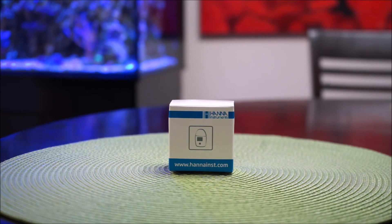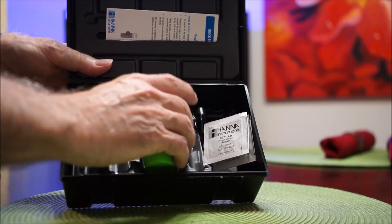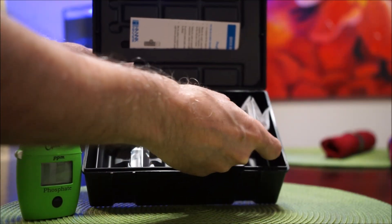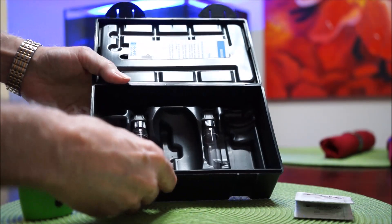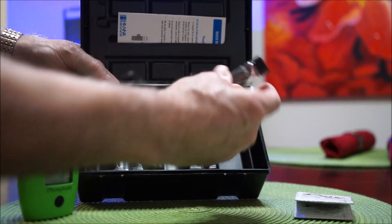Before we start, I want to show you the refills. They come in these little boxes for 25 tests and run about $8 to $9 per box, depending where you get them. You have the Hanna Checker in the middle, and it comes with seven test powders to check whatever it's for - in this case, phosphates. And then when it comes to these vials, these tubes, there's two of them, one on each side.